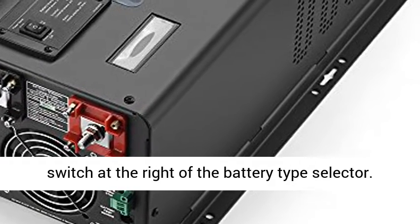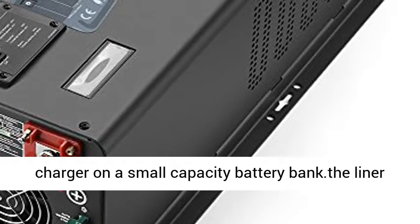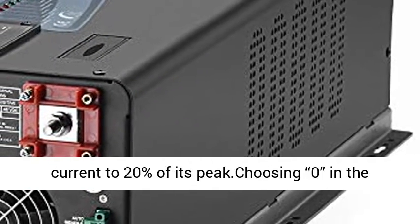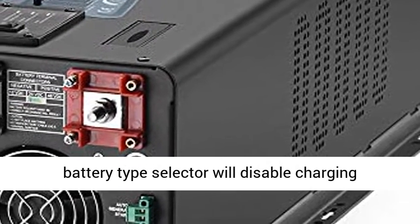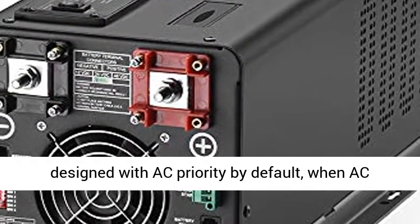The max charge current can be adjusted from 0% to 100% via a linear switch at the right of the battery type selector. This is helpful when using the powerful charger on a small capacity battery bank. The linear switch can effectively reduce the max charging current to 20% of its peak. Choosing 0 in the battery type selector will disable the charging function.